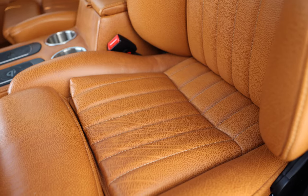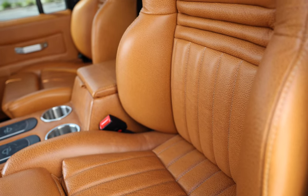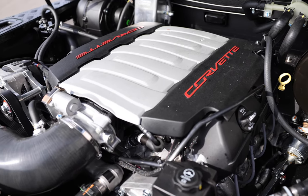Each seat is wrapped in Spinneybeck premium leather, put together in Garrett honey stitching, displaying vertical fluid lines in the middle inserts. EGLE is powered by a GM LT1 engine with an 8-speed automatic transmission.